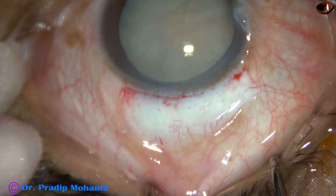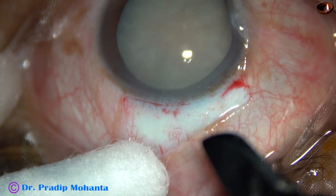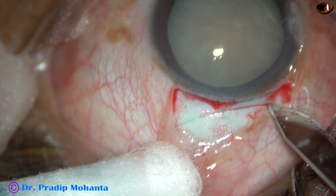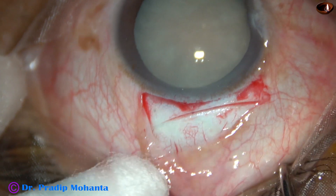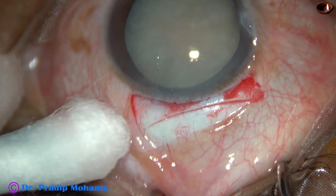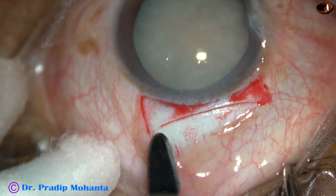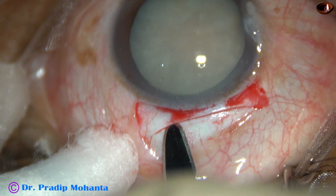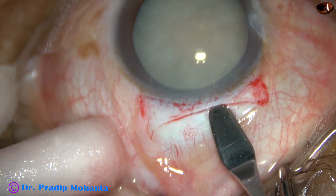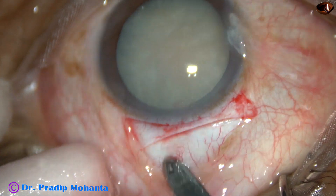The cautery is done and now a very important step: the incision. I do this with a 15-number crescent blade — this is a mild frown incision, about 1.5 mm away from the limbus at the central part. See that the groove is of equal depth all around. The bevel of this crescent blade is about 250 microns and this depth is okay.